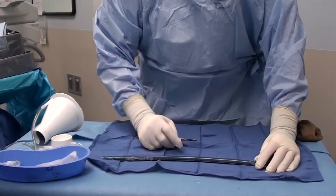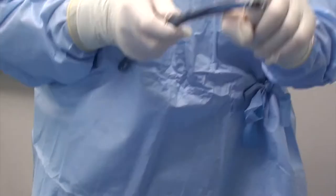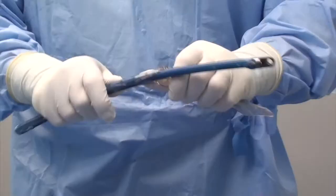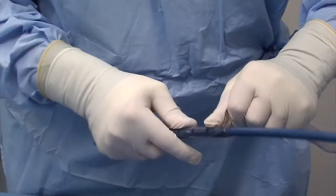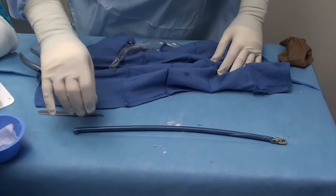Now we've let our antibiotic rod harden and we're going to cut it out of our chest tube. I take a 10 blade and slice it all the way down to the cement — typically do it on the towel. And then I just kind of peel it off like a banana. We're left with our antibiotic rod with a nice femoral curve and the female hinge in line.